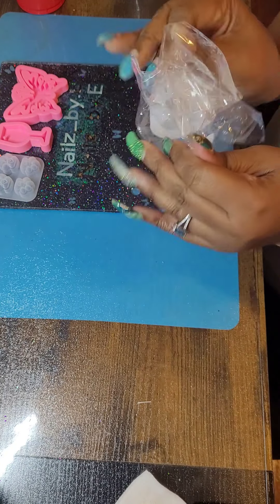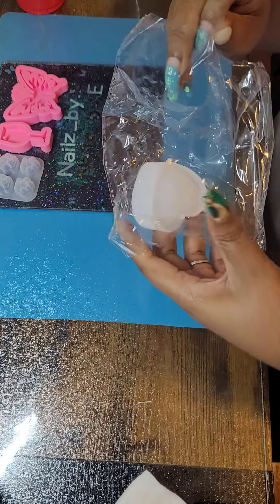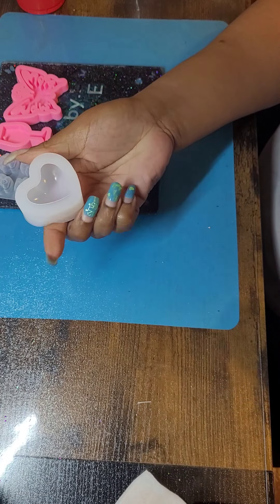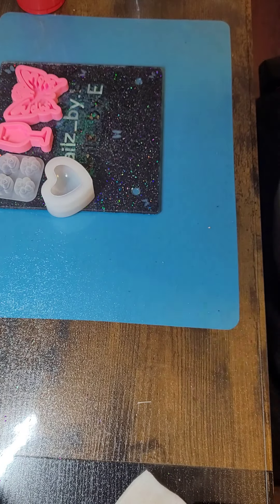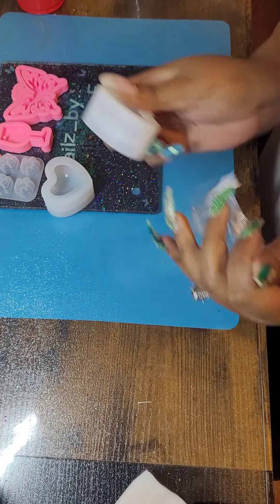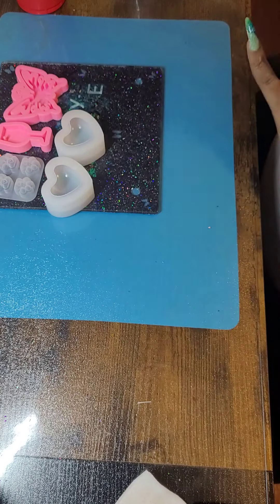So I got two of these. Heart mold — that one came in a big pack, this one came in a little baby pack. I got two of those so I can do more than one at the same time. So those are the molds that I got.